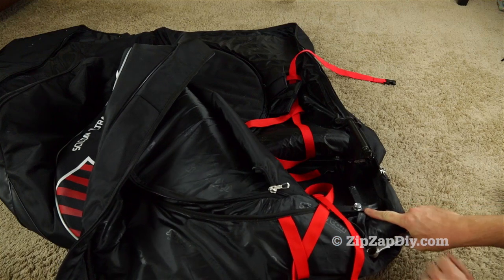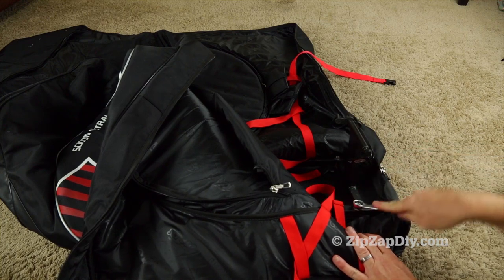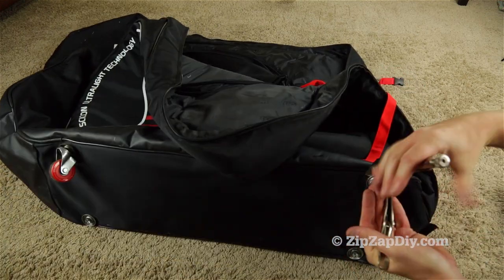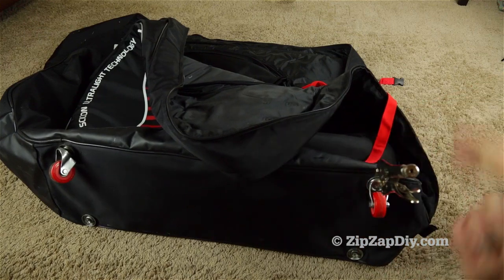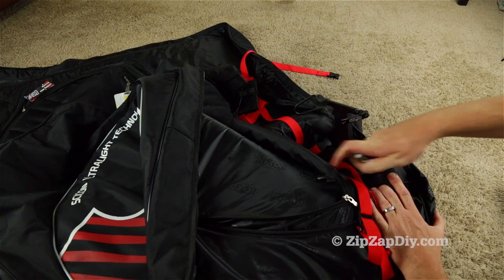There it is right there. If you just turn it, it's going to spin and you're not going to loosen the nut, so we need to hold it. I'm going to use a vice grip, come back in here, and loosen that up.